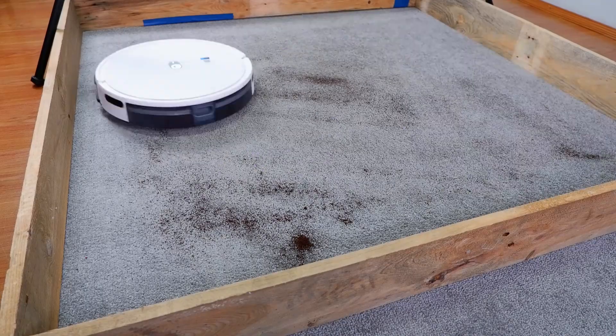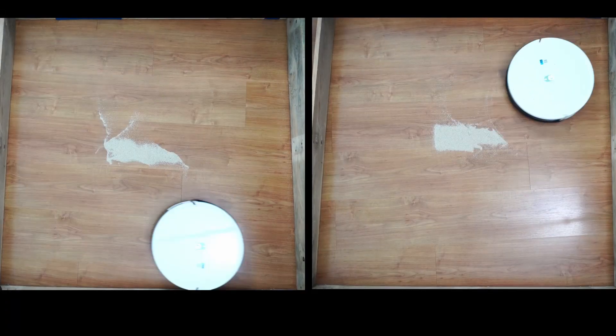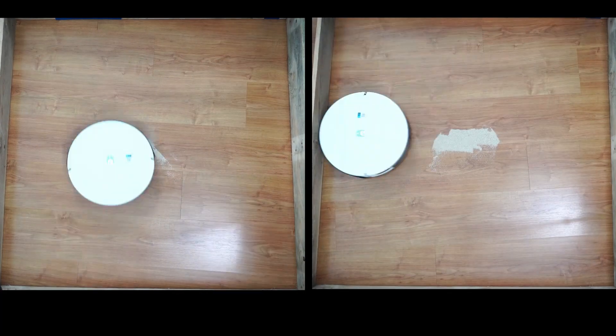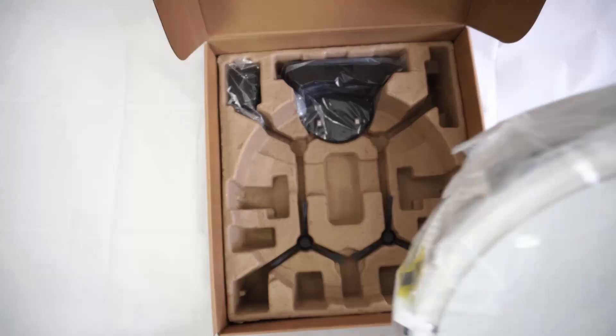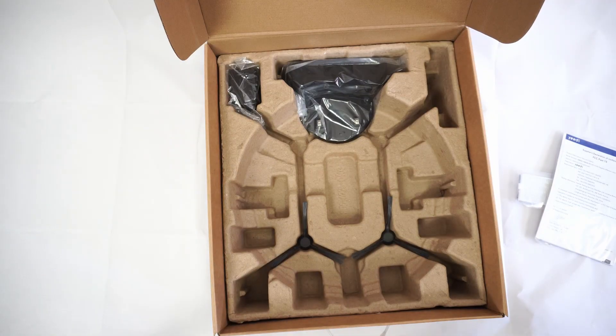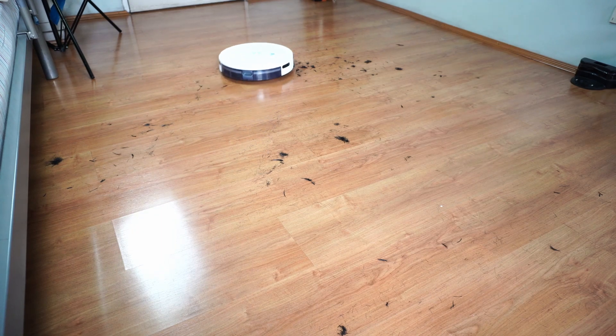I've put this product through a series of tasks with navigation, cleaning performance, and more, which I'll share later on in this video. Full disclaimer: I got this robot for free to test, but as you've seen in my other reviews, I base my findings on test results to be as objective as possible, showing both the good and bad points.